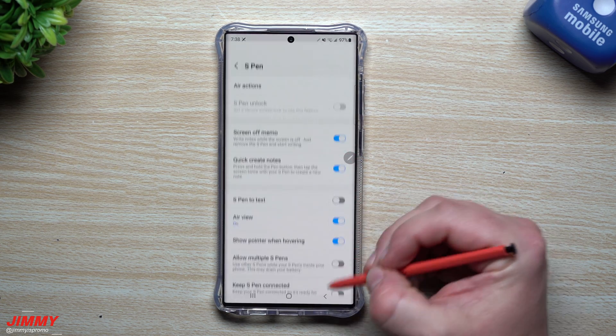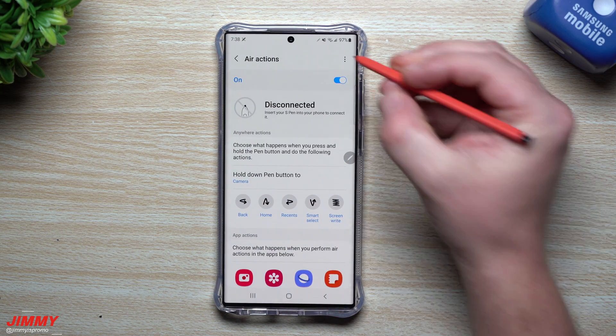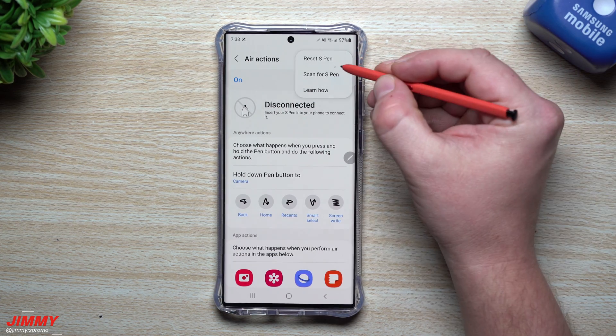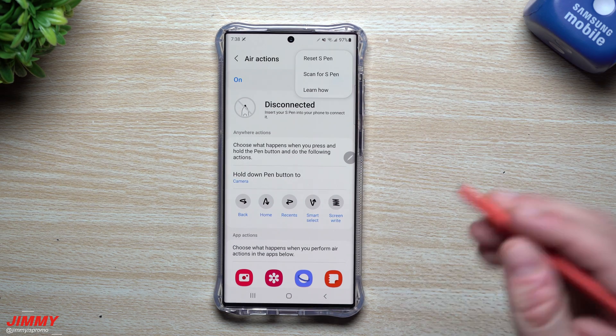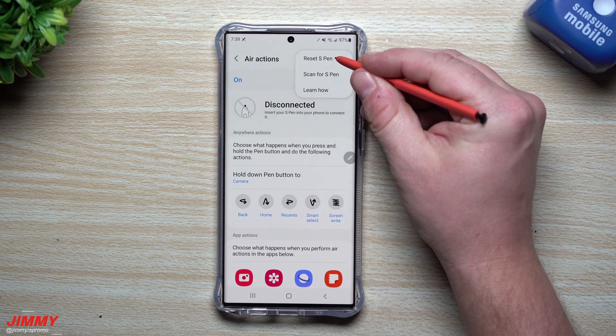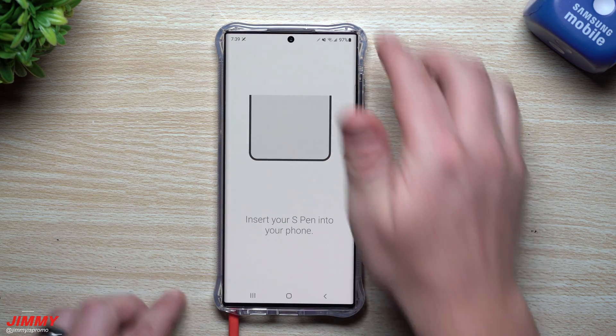Scroll down inside Settings to Advanced Features. Once you tap on Advanced Features, go inside S Pen, then inside Air Actions. Inside Air Actions you can see we are disconnected in the top right-hand side. From here you can either scan for S Pen if you want to connect the S Pen Pro, or you can tap Reset S Pen. All you have to do now is insert the S Pen into your phone.